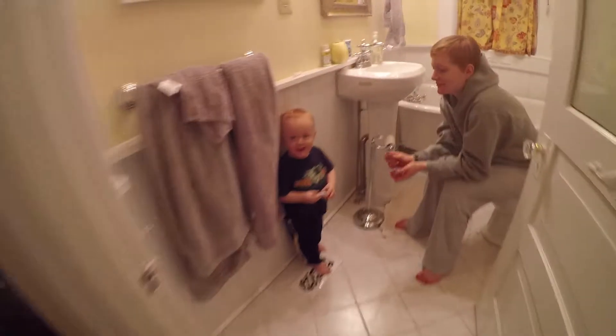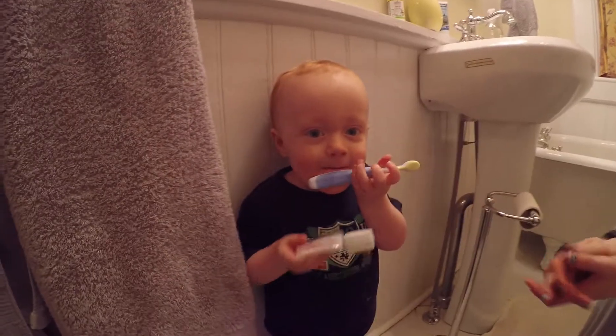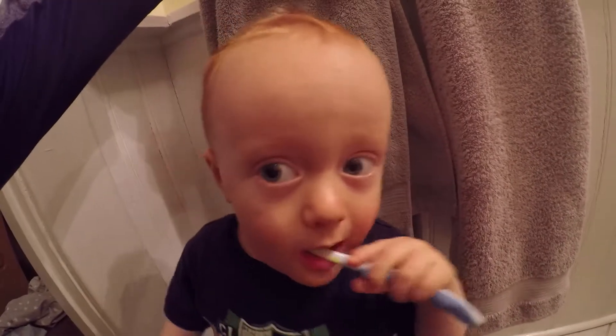Alright, we're making kombucha. We've got our tea brewing. So sugar. We're ready to make our tea. Just doing some black tea in there. Shepherd Scobie.